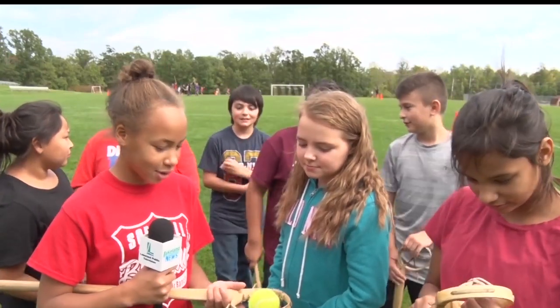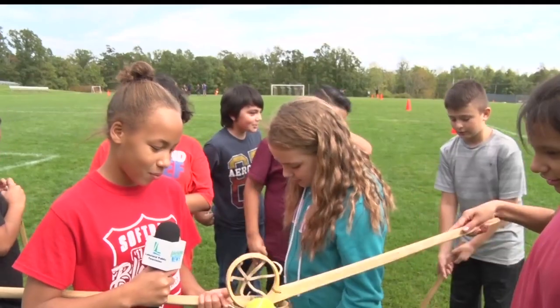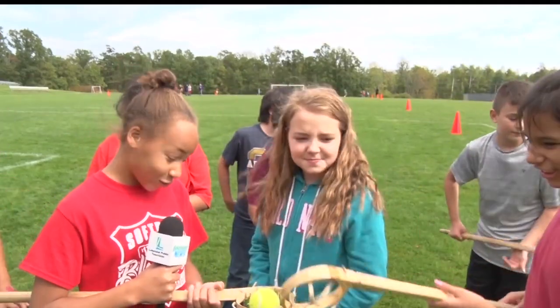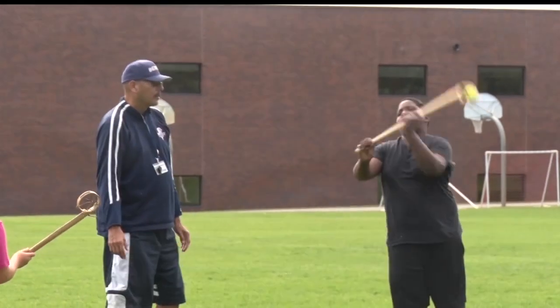This one is harder because you've got to swoop the stick up and it's hard to throw. And the balls are really hard to get.